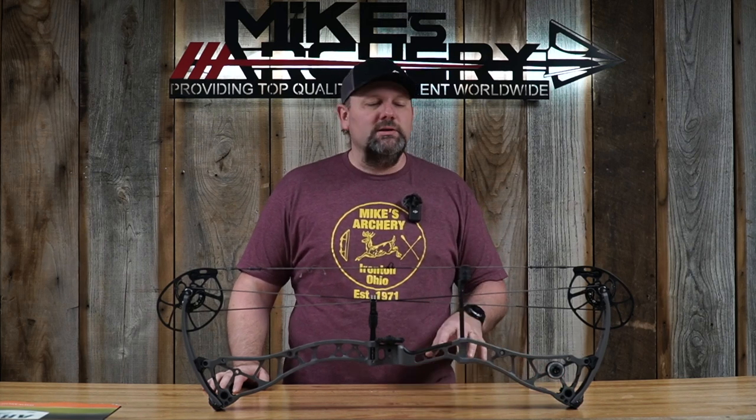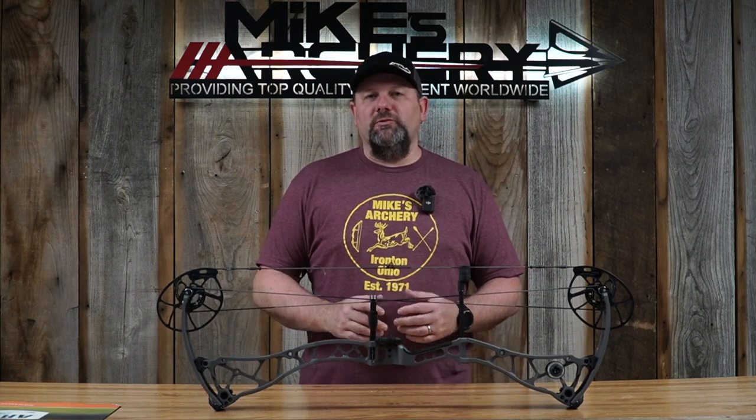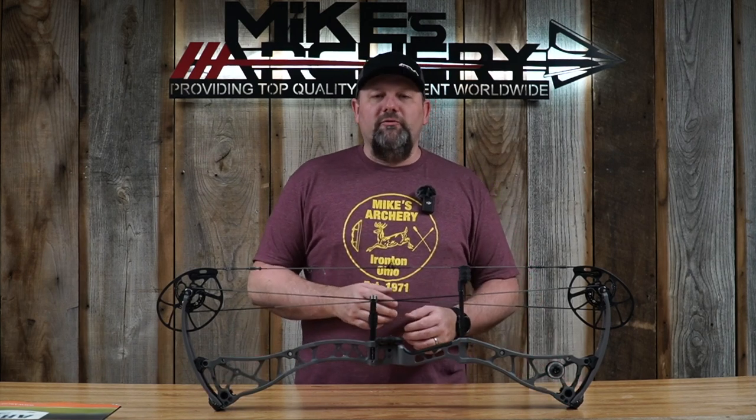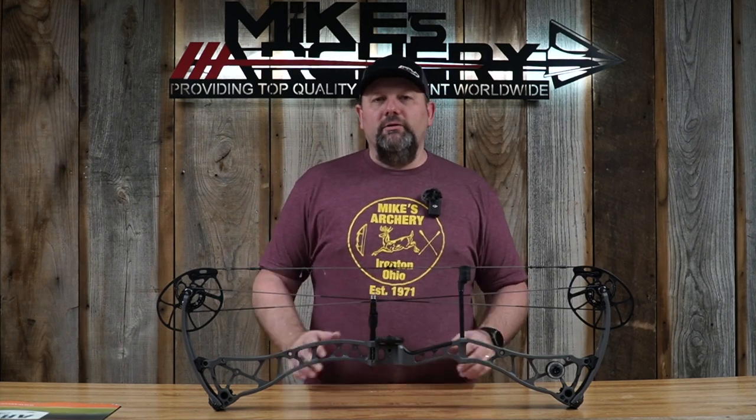The draw weight options on the SS34 come in 50, 60, and 70 pound maxes. They are not offering this bow in an 80 pound max, as we're seeing from some of the competition. This bow is only available at a top end of 70 pounds and a lighter end of 50.